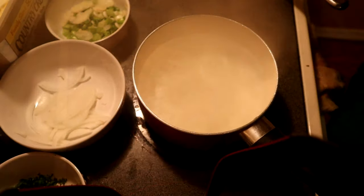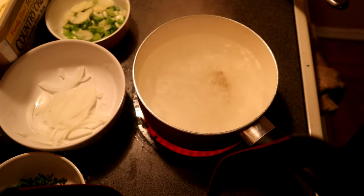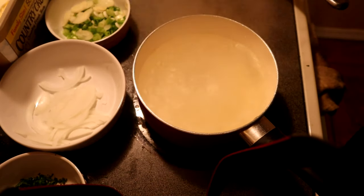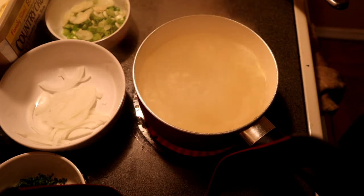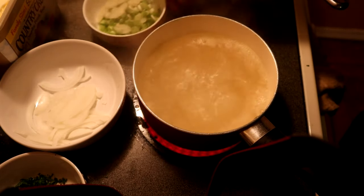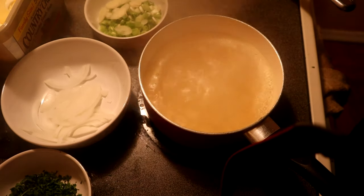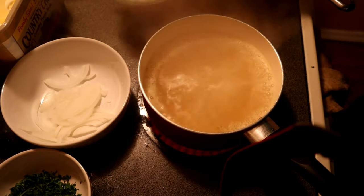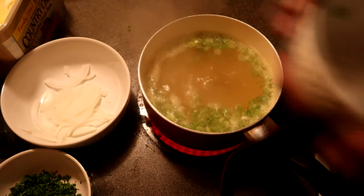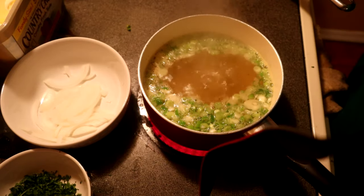Now for the broth: got some water, fill the little pot up and add two bouillon cubes — I normally get Maggie's but these will do just the same thing. Add a little Accent and a little black pepper. Then add your green onions and your garlic. We're gonna add the yellow onion last because we don't want it to get soggy — we want it to still have a nice bite to it.